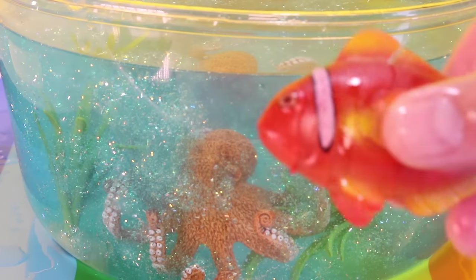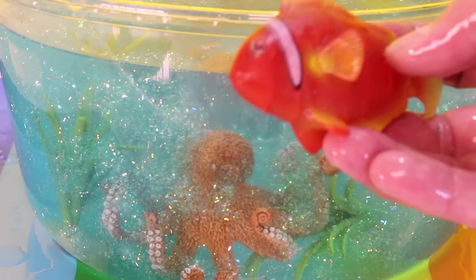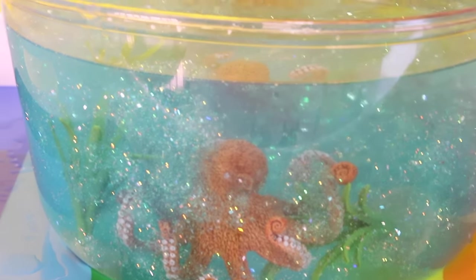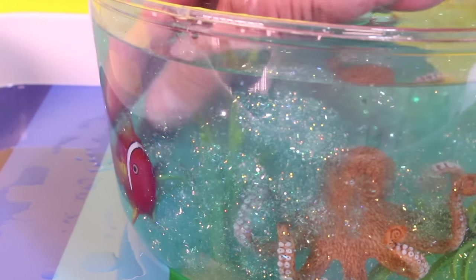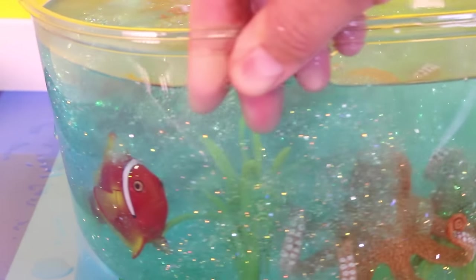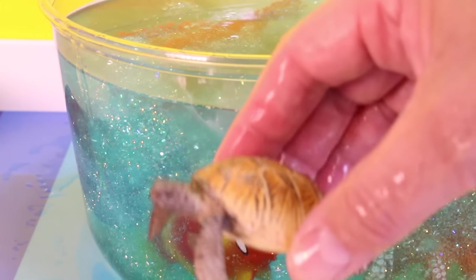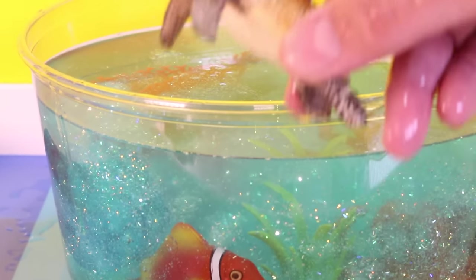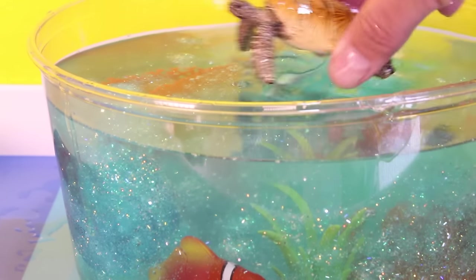Then we've got a tomato fish — this is one of the 3D puzzles. So let's stick him in right over here. That's a good place for him. And then we've got a cool sea turtle by Schleich. We'll stick him in right on the top — float him right here on the top.